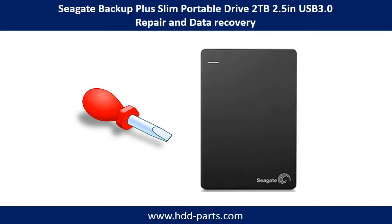Hello there. In this video we are going to talk about Seagate Backup Plus Slim Portable 2.5-inch USB 3.0, 2TB hard drive repair and data recovery.